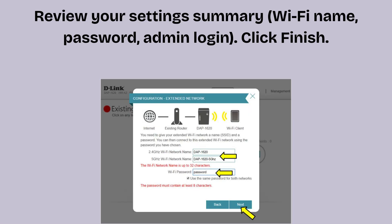Review your settings summary — Wi-Fi name, password, and admin login. Click Finish. The DAP-1720 will save your settings and reboot. This may take up to 2 minutes. Now the setup is complete.